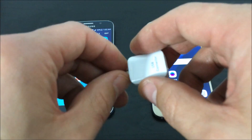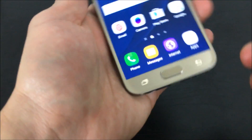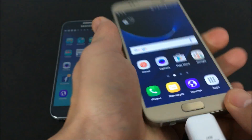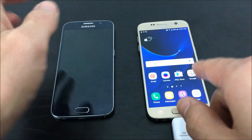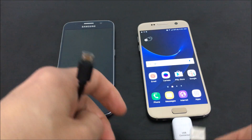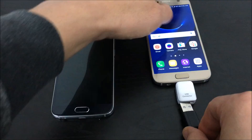Out of your S7 or S7 Edge box, it should have come with this USB connector. We're going to be able to transfer everything, including your apps — and you get to pick what apps you want to transfer — your email, all the passwords, all your settings, your bookmarks, your photos, and your videos.